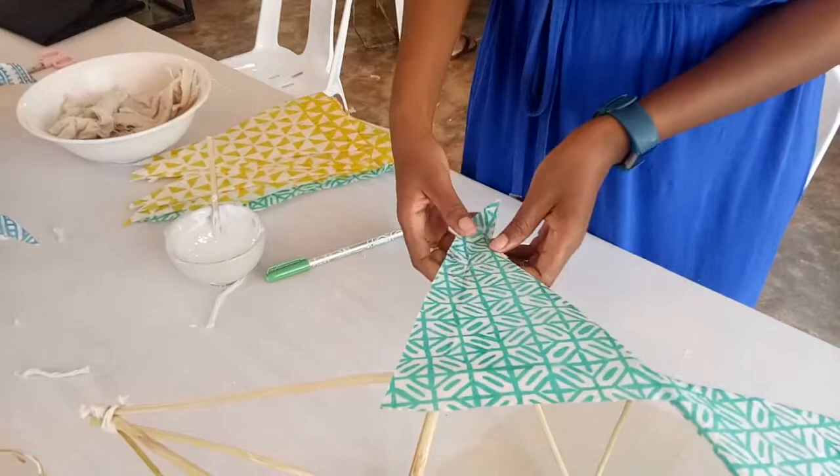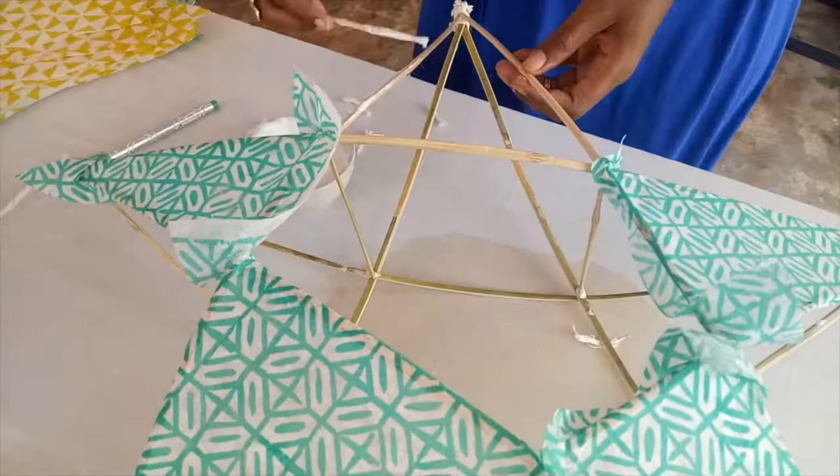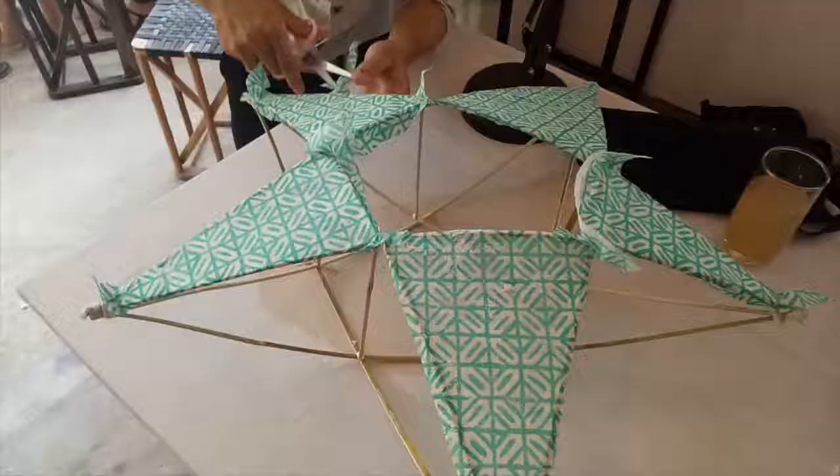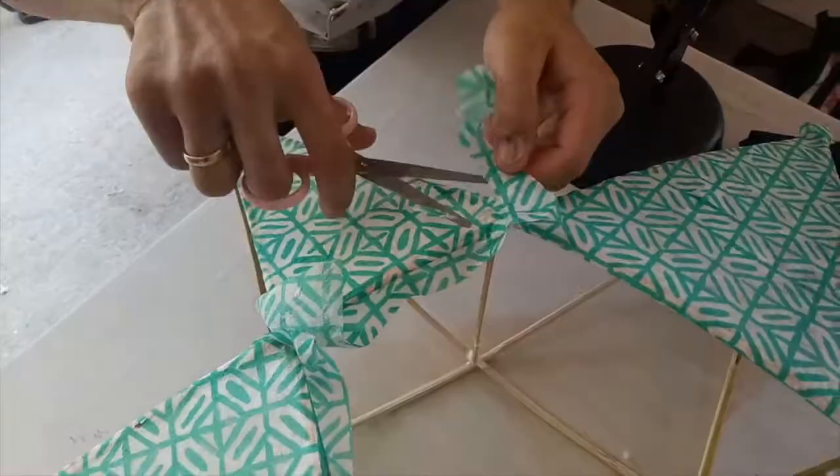Fold over the paper as much as possible and stick it on the reverse as well, but don't fuss too much over corners because those will be dealt with later. Once all the corners of your star are complete, it's time to trim off the excess paper and make it as neat as possible. Turn your star over and repeat.